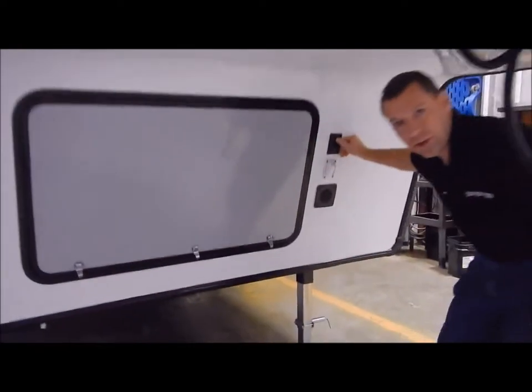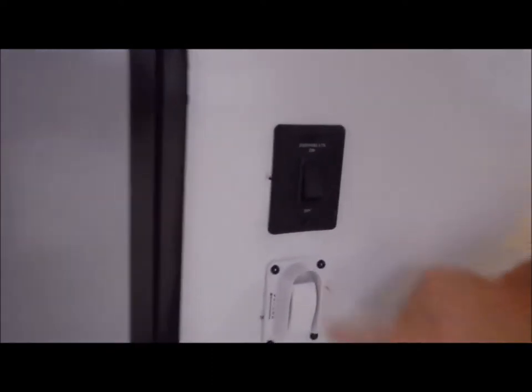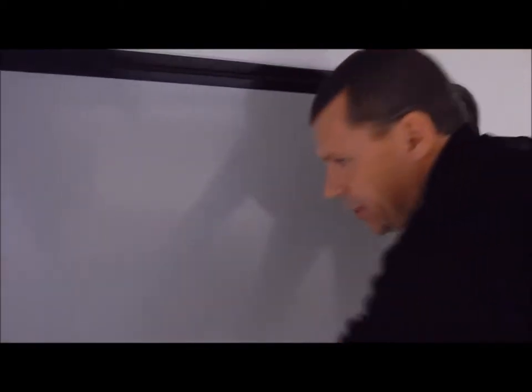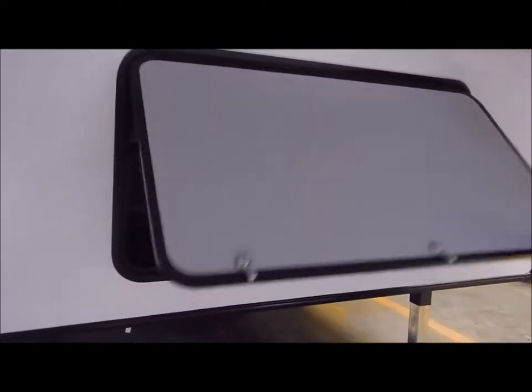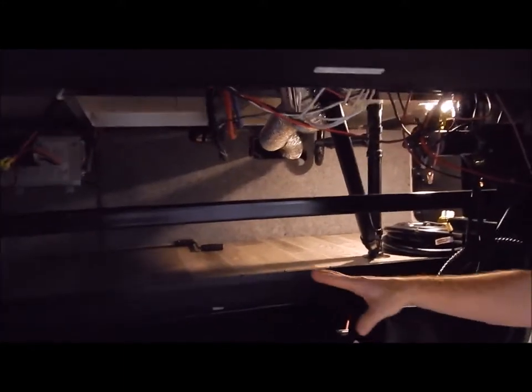Underneath here is your docking lights — the blue LED light on the front cap. You have your extend/retract switch for your landing gear in the front, then your battery box vent and your front storage compartment. This goes into your pass-through storage and has a steel tray in the front for storage, which is also where your battery box would get mounted.